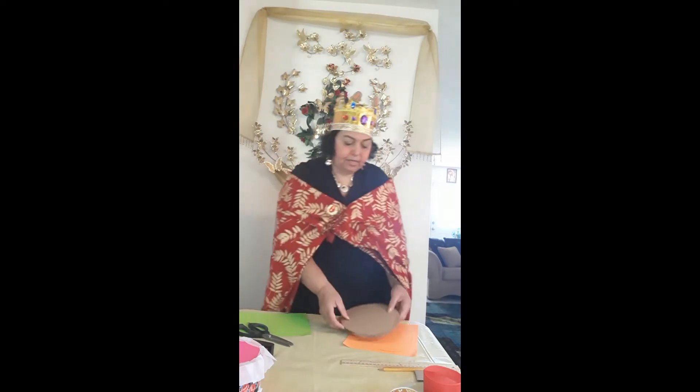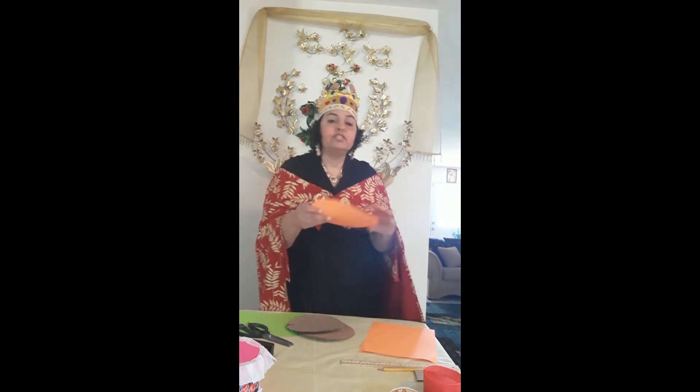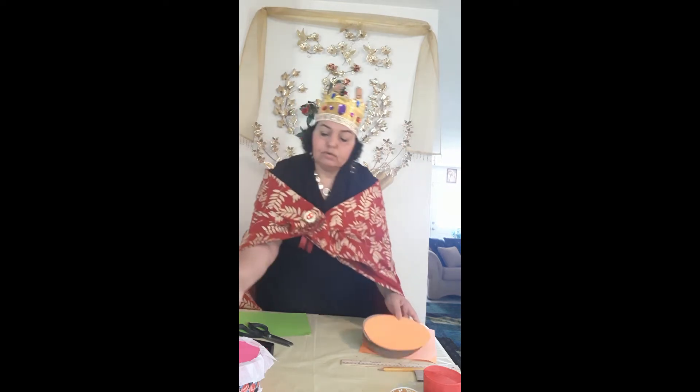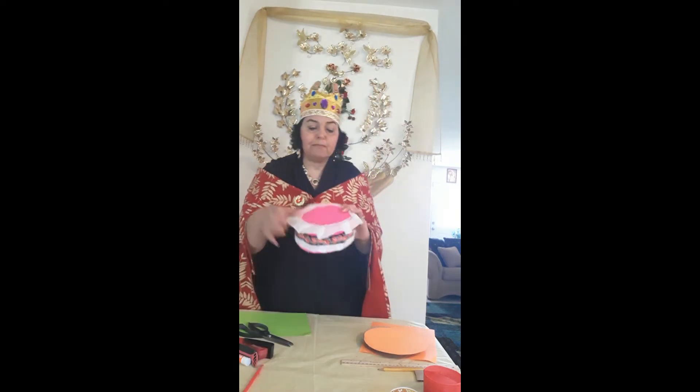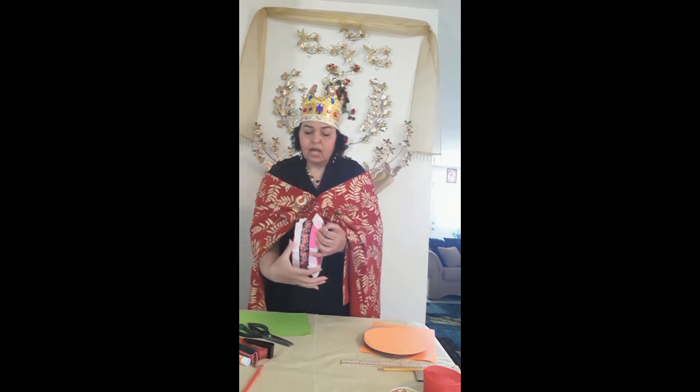When you're done cutting the two circles, you will end up with two nice cardboard circles. You also want to trace and cut two more circles from cardboard. So we have created four circles now — we're done with the top and the bottom. Now we need to create the height.